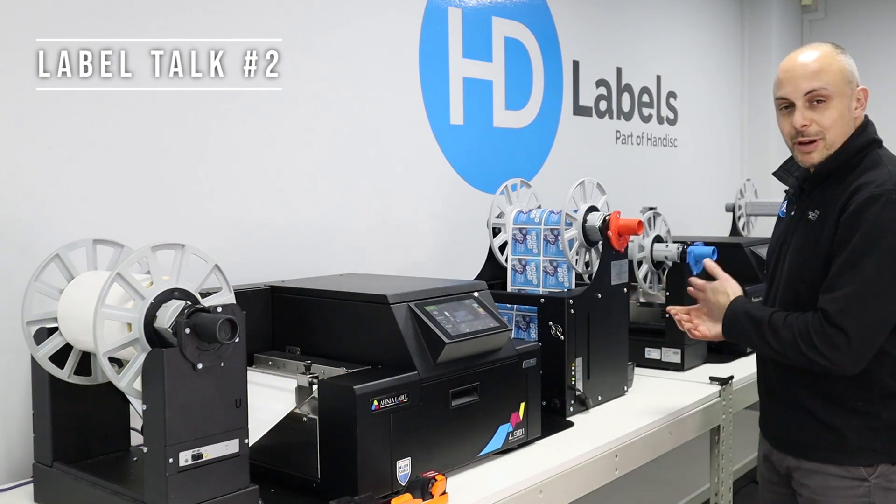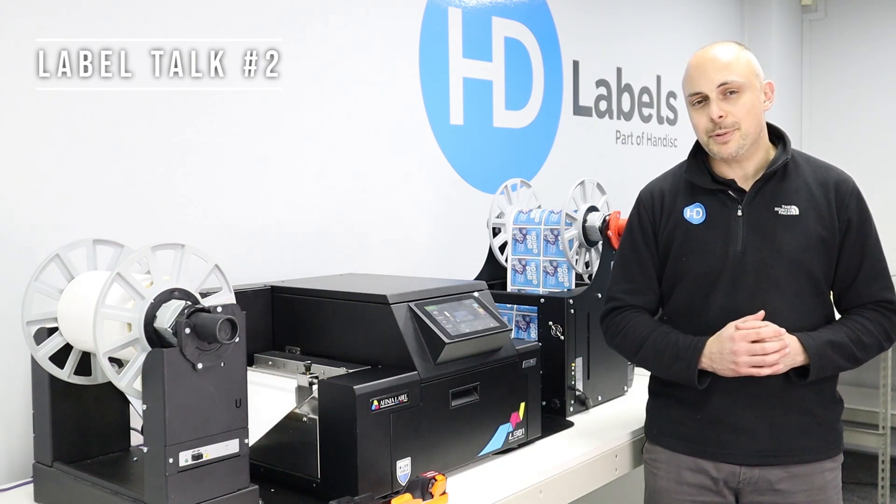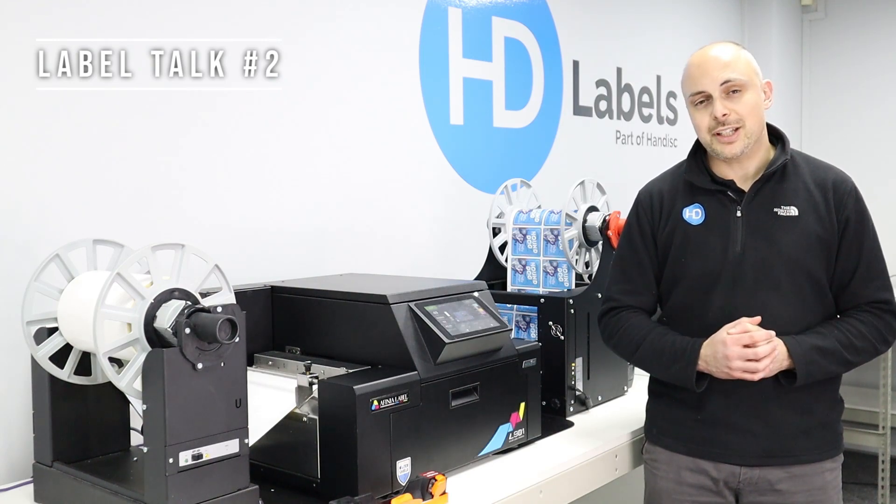We run multiple Memjet printers in-house. The advantages of Memjet are that they're super fast, very high quality, and probably the cheapest form of colour digital label printing available today.